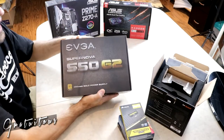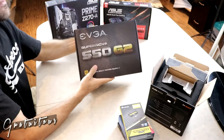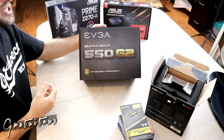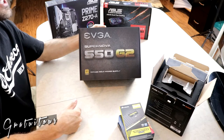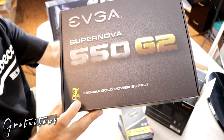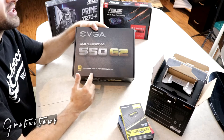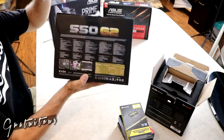Moving on to the power supply. It has an 80 Plus efficiency rating. What that means is it's about efficiency — motors and electrical components aren't 100% efficient, so if you're putting in 1000 watts you might only get 900 watts out, meaning you're paying for power you're not getting. The rating tiers go: White, Bronze, Gold, Platinum, and Titanium. This time I went with Gold. I usually would have chosen Bronze, but it was only about $20 more, so I went with Gold.